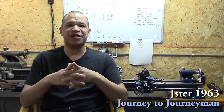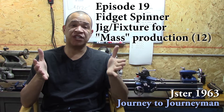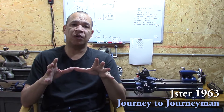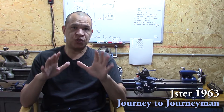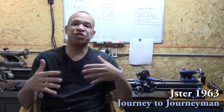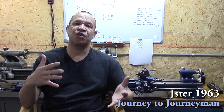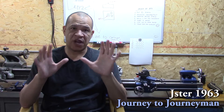Hi guys and welcome to Journey to Journeyman episode number 19. First of all, I have to start this one off with a huge apology to one of my viewers, Brian, who sent me a viewer appreciation gift in October of 2017. It is now February of 2019 and I just opened it up. Huge apology for that, Brian — that should have been opened up and put on the air back when I first got it. This episode was filmed a year and a half ago and I'm just now getting around to doing the intro. That's not an excuse — life has been getting in the way — but once again, sorry about that, Brian.